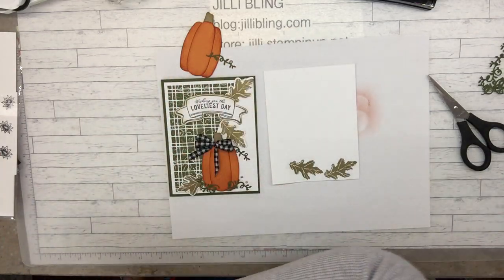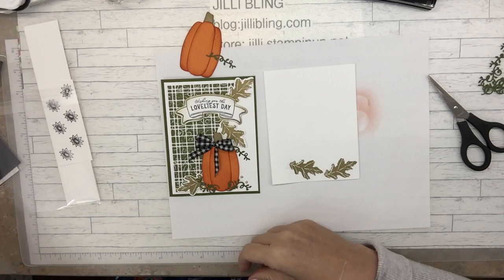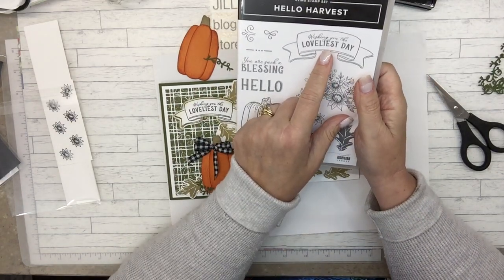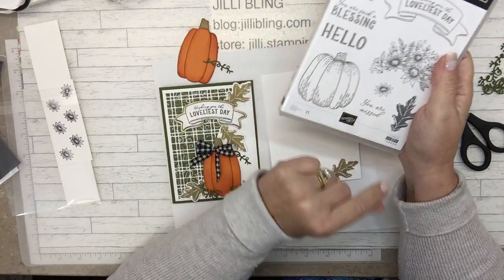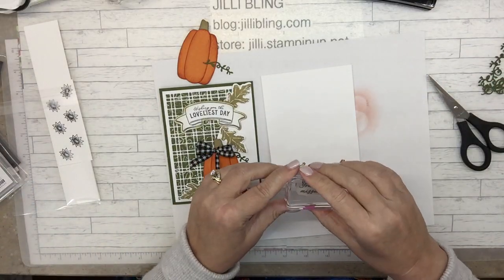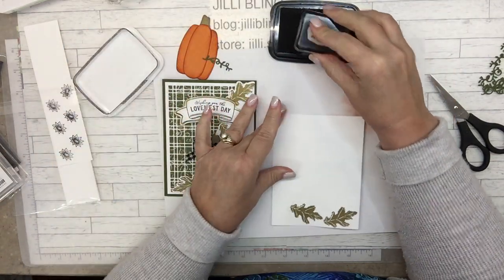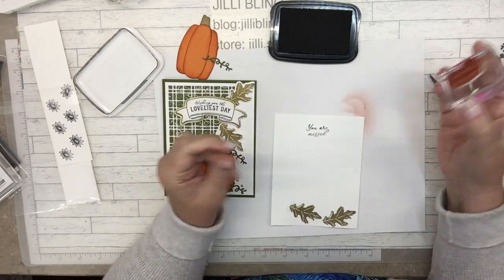And there are these little swirly things. 'Wishing you the loveliest day' — I like these, but I haven't used the 'you are missed.' I'll go for it right here — 'You are missed.' And that could go into black to go with the black ribbon. 'You are missed.'